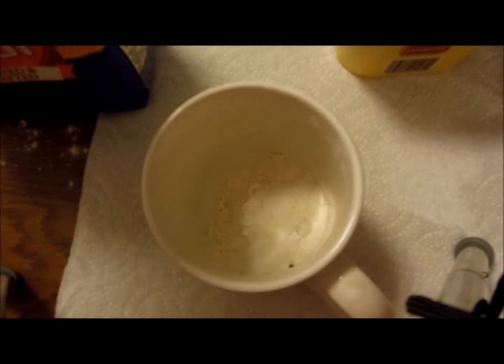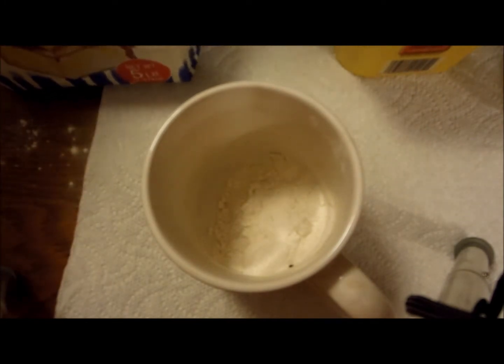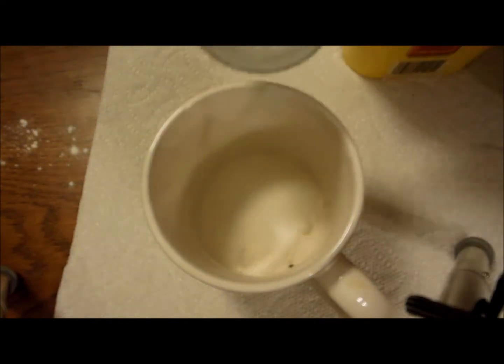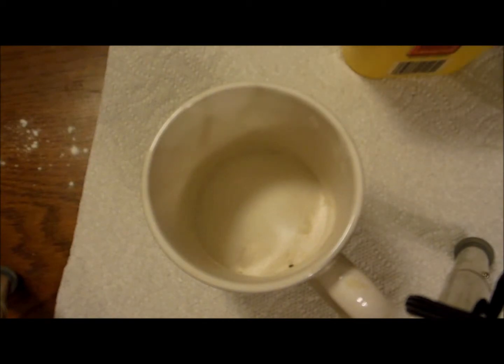Then you want to do two tablespoons of white sugar. So now you want to get your white sugar and get two tablespoons of that. This could be a little bit hard. Bear with me here, guys — it's just really hard to get out of the bowl, so I'm getting it from my counter. Now we've got two tablespoons of sugar.